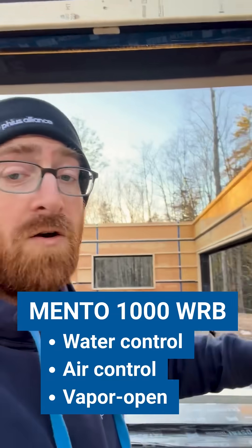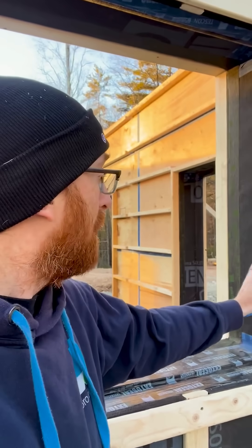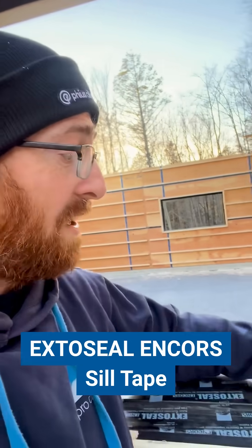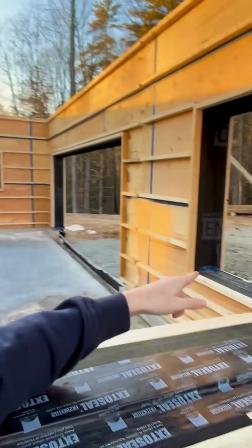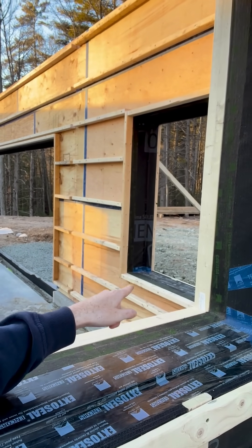We've got our Mento WRB — water control, air control, vapor-open layer — that is wrapped into the rough opening. It's taped at the sill with our X-DoC sill flashing tape, making sure that if bulk water needs to sit right here, it can without getting into the framing. We have our Solido IQ tape going from our X-DoC down, taped underneath that service cavity batten directly to our interior air barrier.